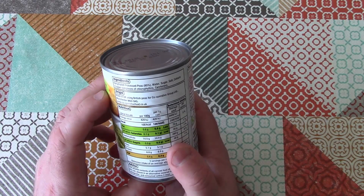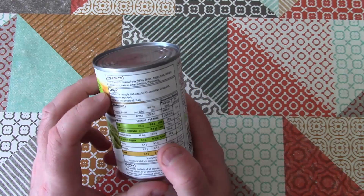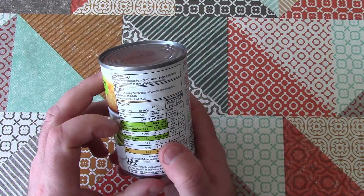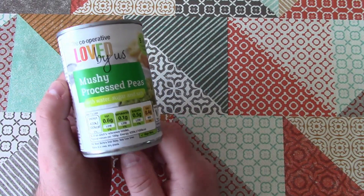Let's have a look at the ingredients. The ingredients are rehydrated processed peas, water, sugar, salt, colors — and the colors are copper complexes of chlorophyllins and carotenes. Mushy peas are traditionally eaten with fish and chips in this country, and I love them.